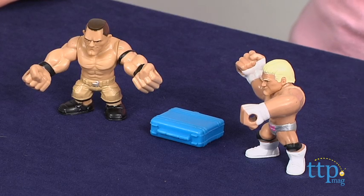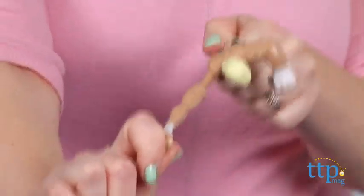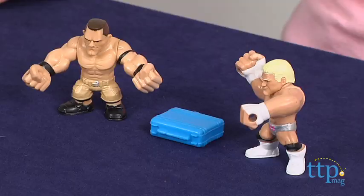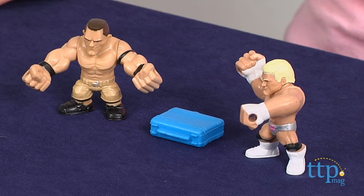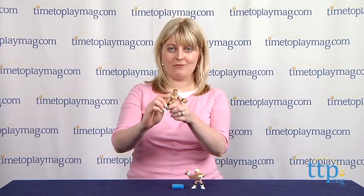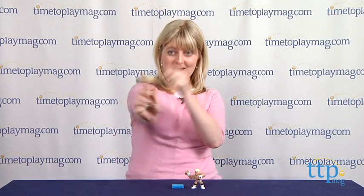While it's fun to launch these two figures into a battle over the briefcase, these make a great addition to other WWE Slam City play sets sold separately. This is for ages 4 and up, and for more information such as how much it costs and where to buy, visit TimeToPlayMag.com or download our free app, Shop for Kids by TimeToPlayMag, for great information and ideas on the go!